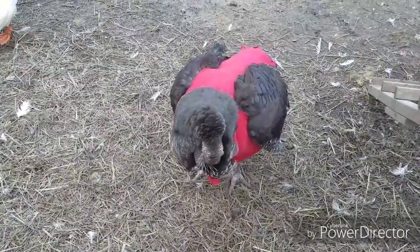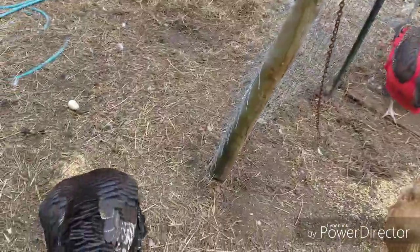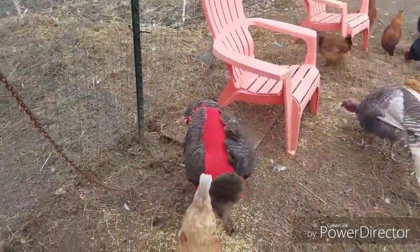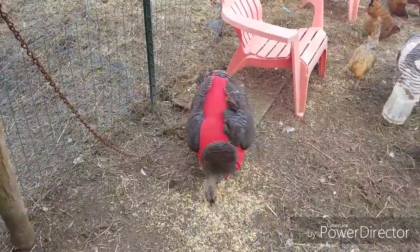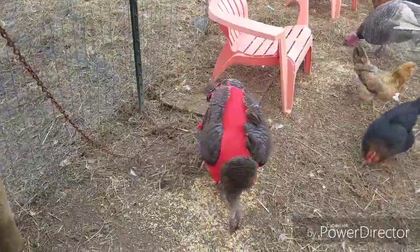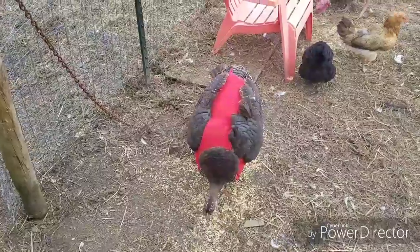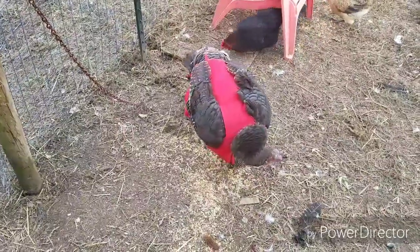I have two bronze-breasted hens and they have their boyfriend, which is a blue slate Jake. What was happening was he was getting very excited with them and was a little bit confused on what he was supposed to do. He was stepping on her — her name is Girlfriend — and he was making her back completely bald, as well as leaving gash marks and cuts in her back.